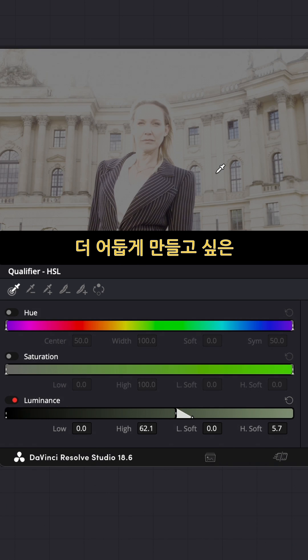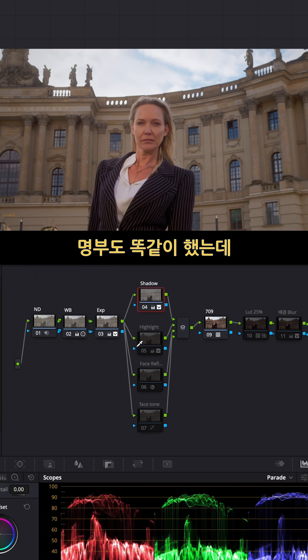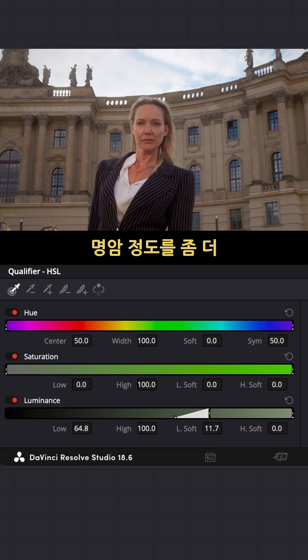I picked a shadow area I want to bring down and then brought it down from primary. For the highlight area I did the same — picked the highlight area including a little bit of her bright face area as well. By doing this I have a little more control over the contrast level.